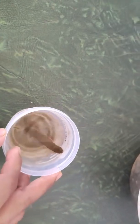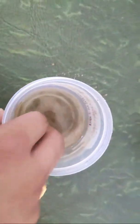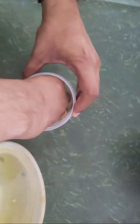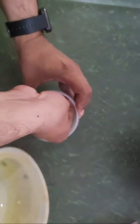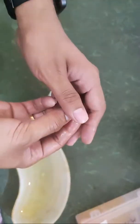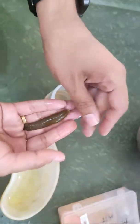Here you can see this is the Jaloka, which is stored inside this plastic bottle. We will just hold this Jaloka. This is the Jaloka which is stored.